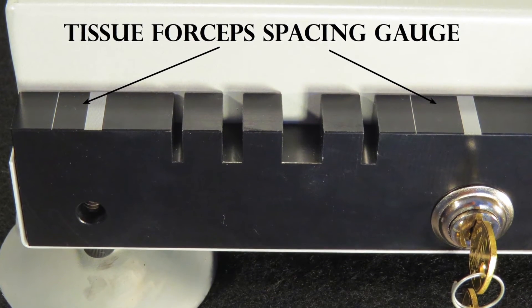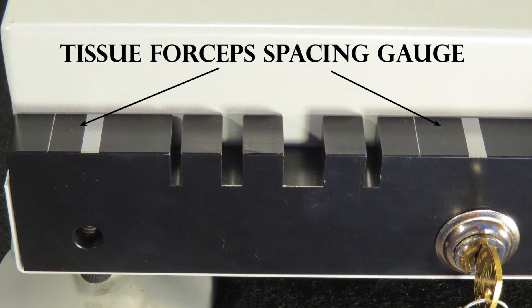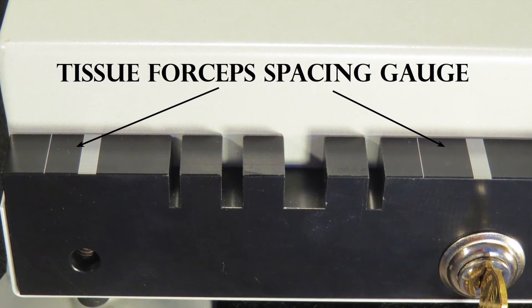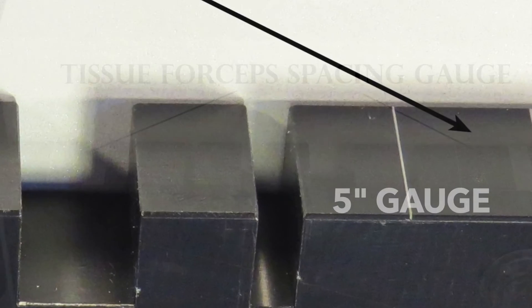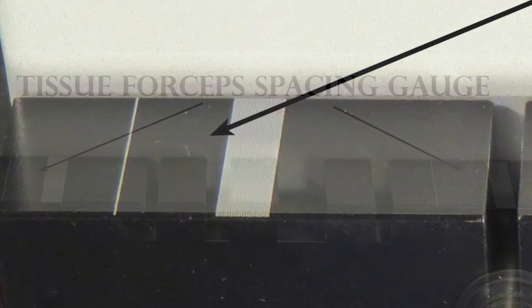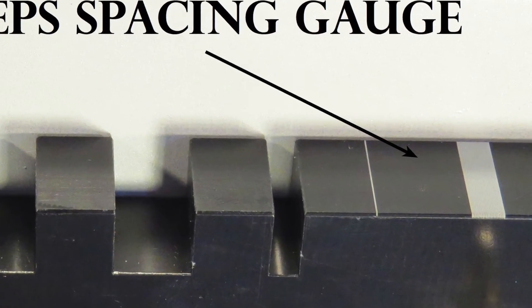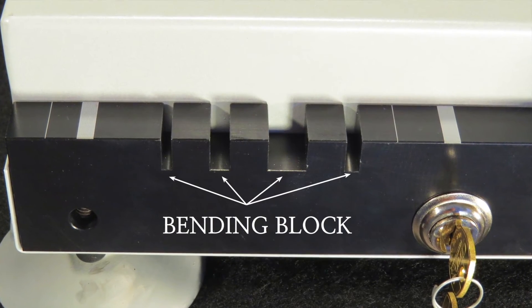Tissue Forceps Tip Spacing Gauge: These two gauges are used to quickly check the spacing between the teeth of tissue forceps with the instrument fully open. Note the position of the 5-inch mark on the top of the bending block. Tissue forceps that are 5 inches and shorter are to be measured on the left gauge. Tissue forceps longer than 5 inches are to be measured on the right gauge.